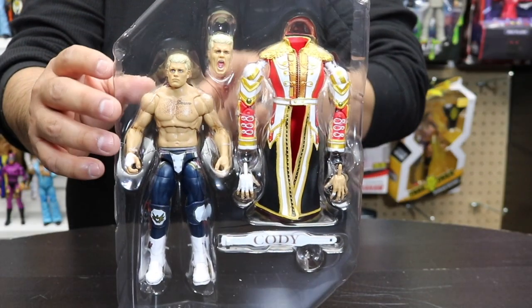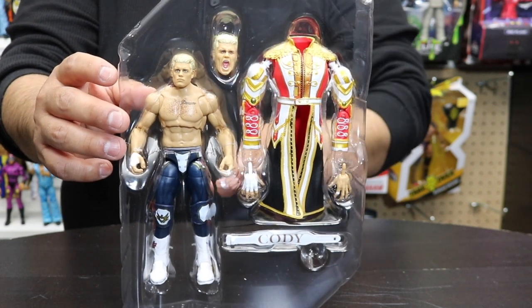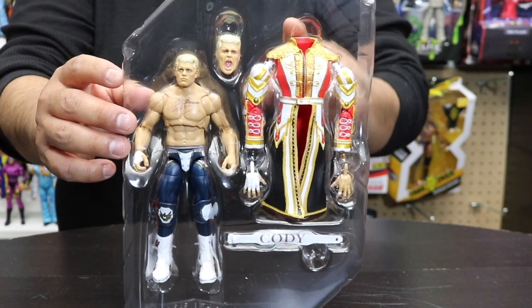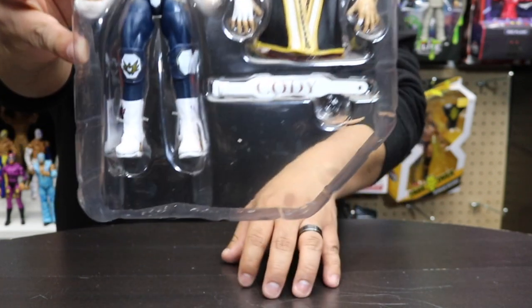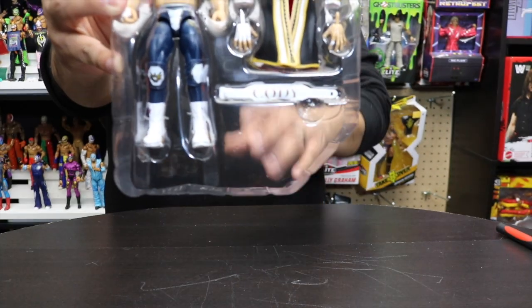Right off the bat, we can see we do get another interchangeable head swap, his signature robe, an orange swap as well, and a signature title or lifting belt right over there. So let's go ahead and get him out of the box.